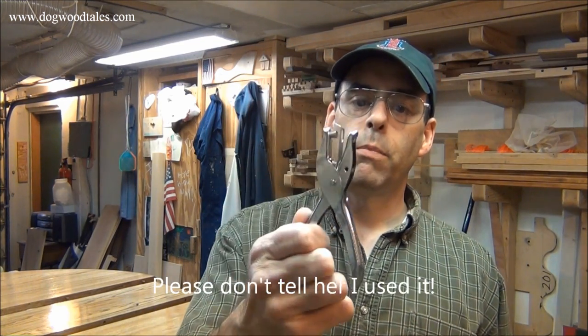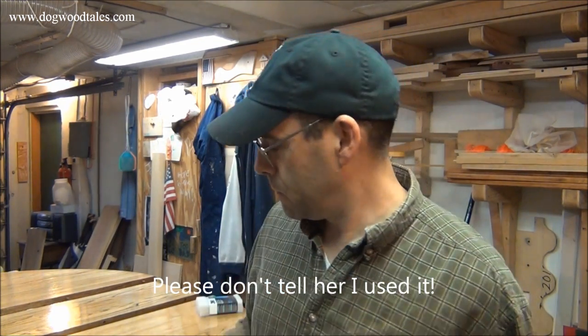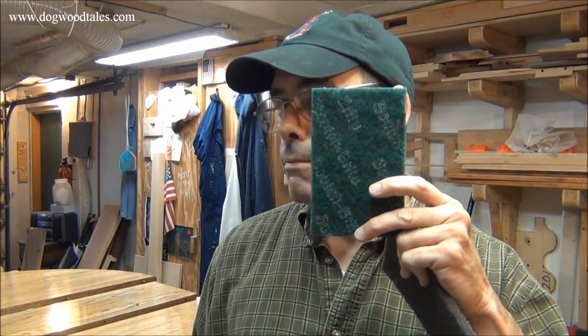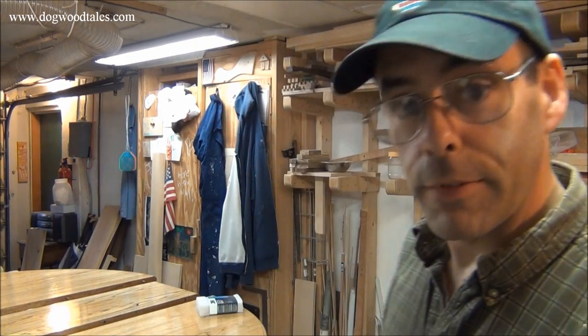So to remind myself which is which, I borrowed my wife's hole puncher. On the ones that are double-odd, I punched two holes, and on the ones that are single-odd, I punched one hole. Okay, there you go.